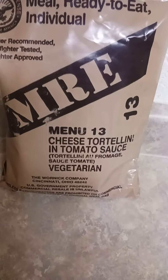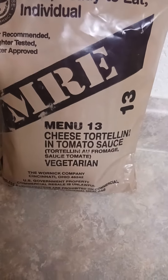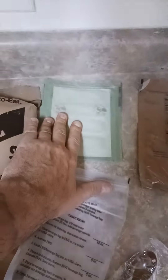Today we're gonna look at Menu 13 — this is cheese tortellini and tomato sauce, vegetarian. Here's a breakdown: you get a hot beverage, tea bag, heater, and lemon lime beverage powder.